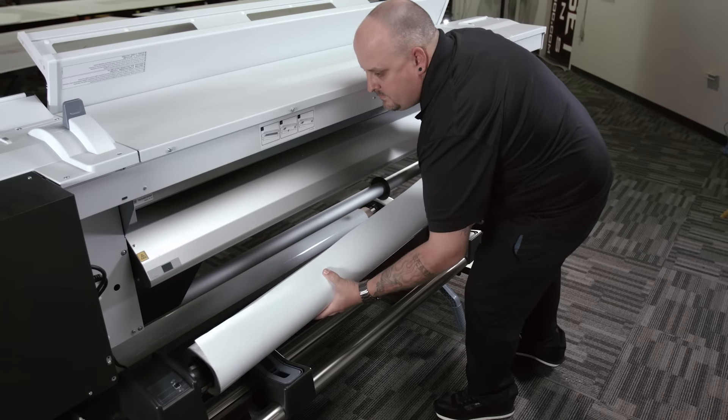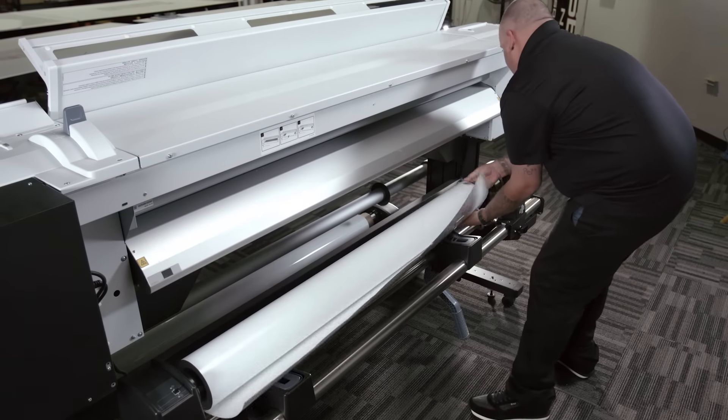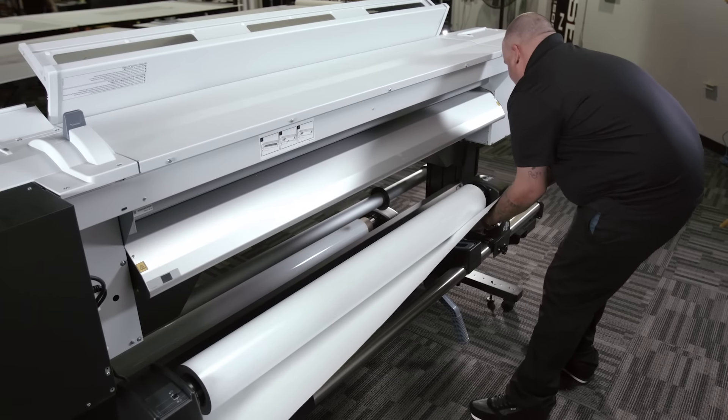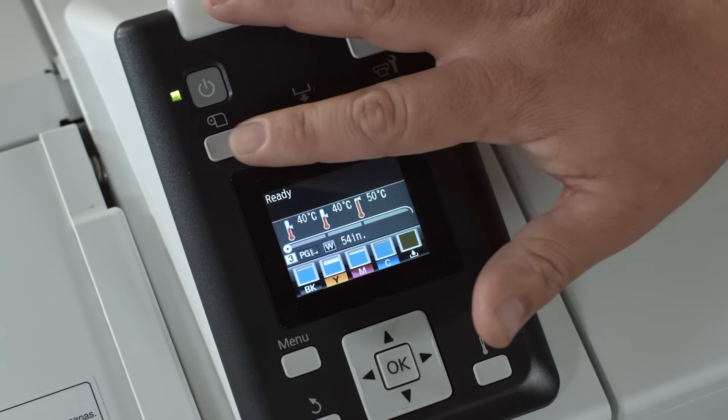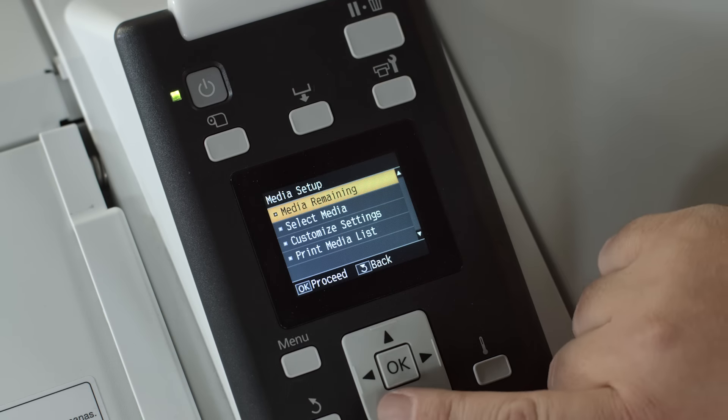Changing the media on the S30 is very simple. Within just a few minutes you can be back up and running in no time. The auto media adjust feature on the printer allows us to get the media set up to print right away. Not only is it faster, the quality is better, the colors are better — all the way around it's a more efficient and profitable machine.